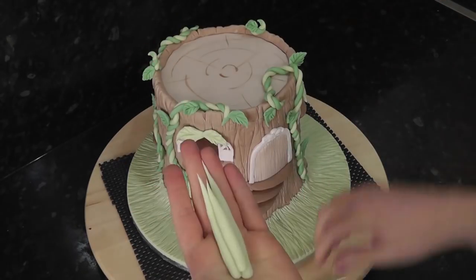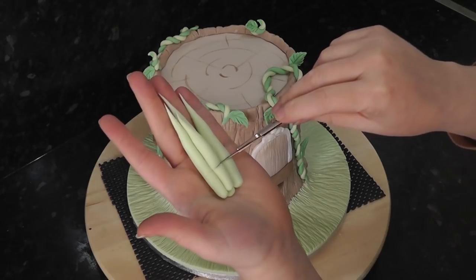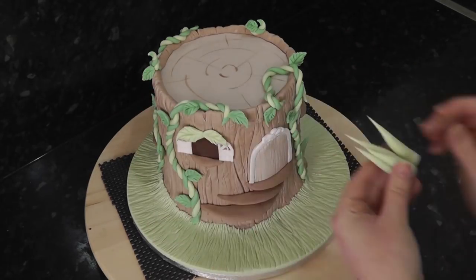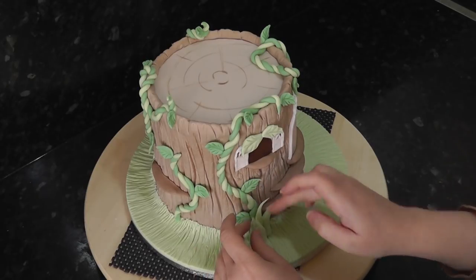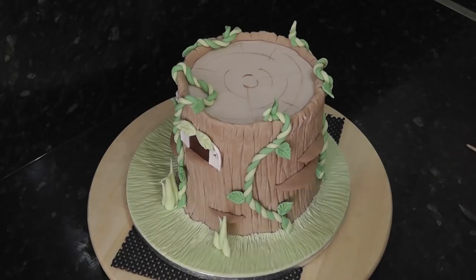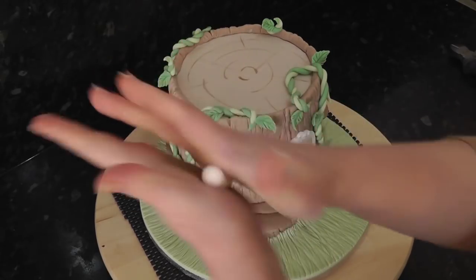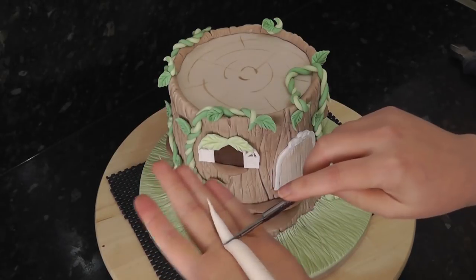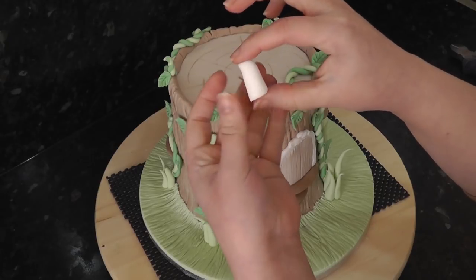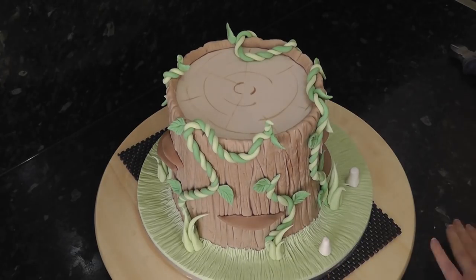For clumps of grass, stick some tapered sausages together and trim. Add them to the board and faff around unnecessarily for a good 5 minutes. Add more clumps around the board. For mushroom stalks, add some tylo powder to white paste and roll a tapered sausage. Trim the top and bottom to the desired height. Add them to the board and then leave them to set whilst we work on the bunnies.